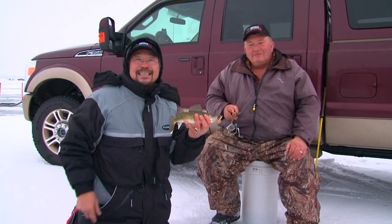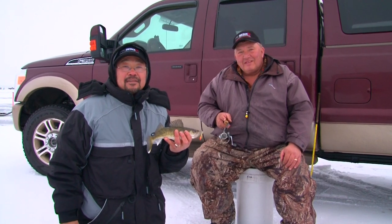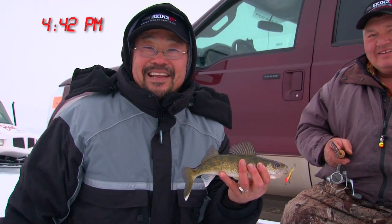Nice little walleye. I'm Ted Takasaki with Perry Parks, my buddy. We're with Midwest Outdoors on Devil's Lake, North Dakota. We're trying to hit the night time — the evening bite. We just got set up. Let's see how we do today.